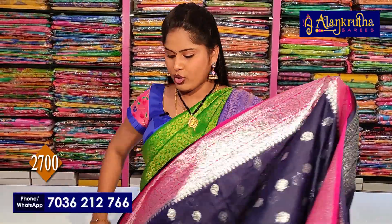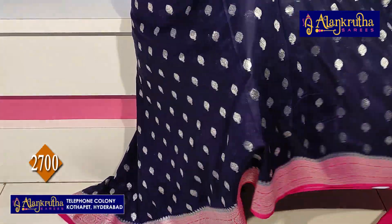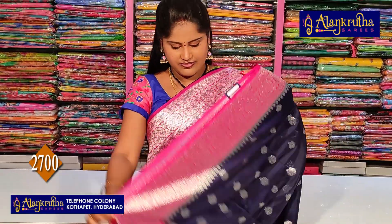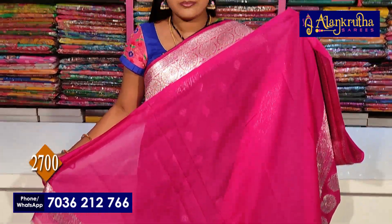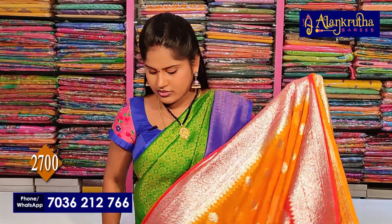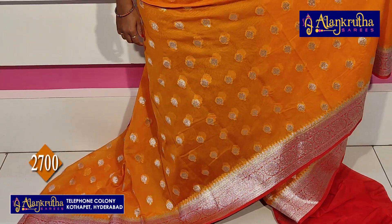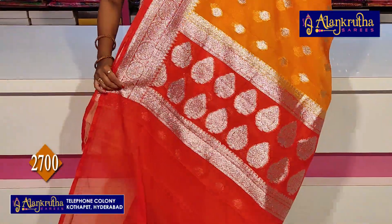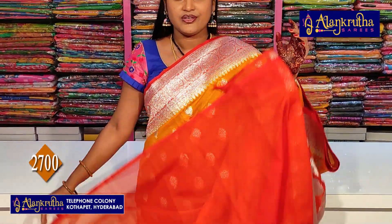Next is navy blue with pink combination. The pallu is shown, along with the blue and the blouse. Next is yellow with orange combination. The pallu and blouse are also shown in this color. Price is 2,700 rupees.